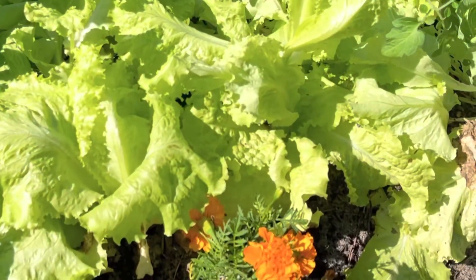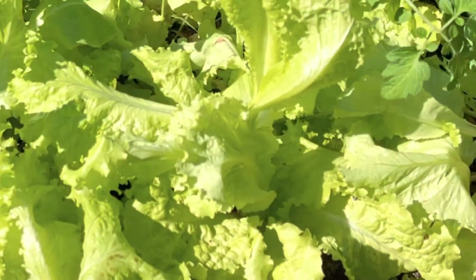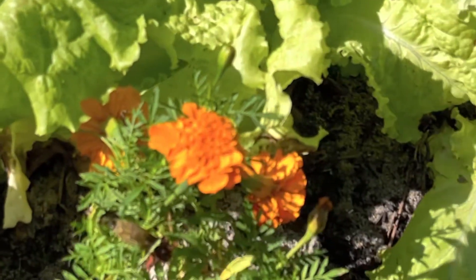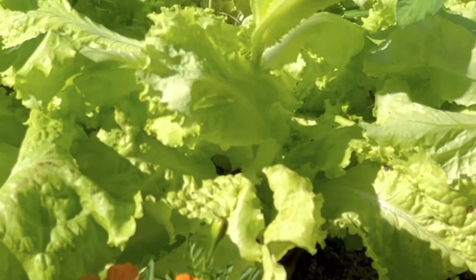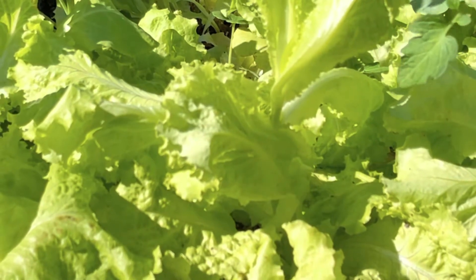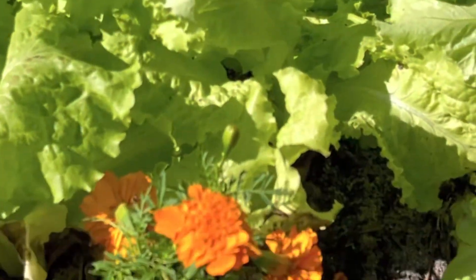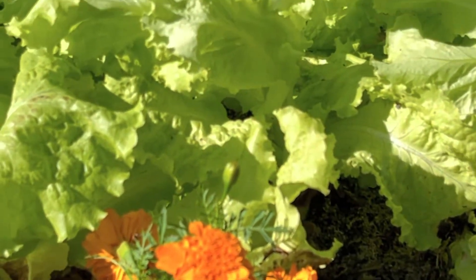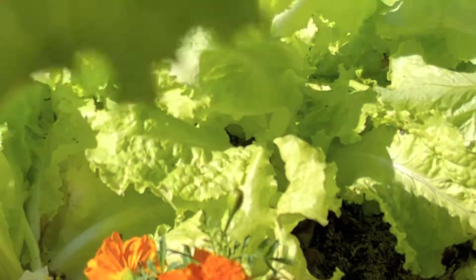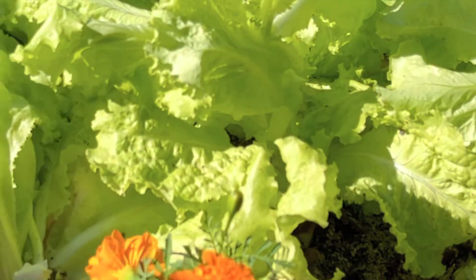Hey guys, what's up? Today I'm going to be harvesting some lettuce. See those beautiful lettuce? We're going to harvest some today because I need room in my raised bed anyway. I've never harvested lettuce before, but I think it's pretty simple — you just cut the leaves off.